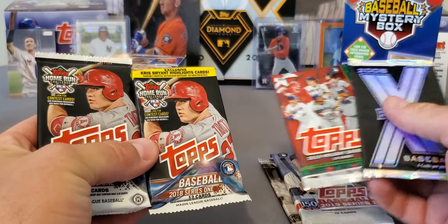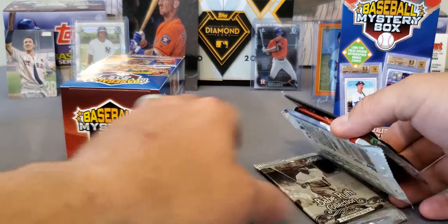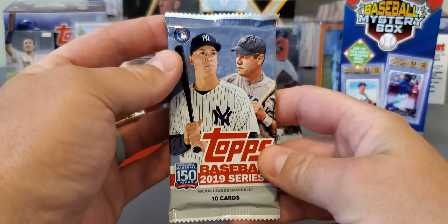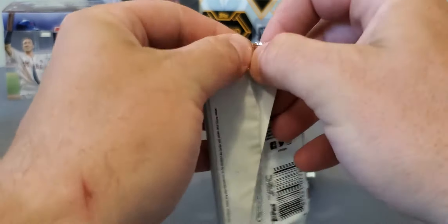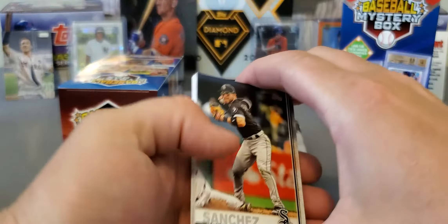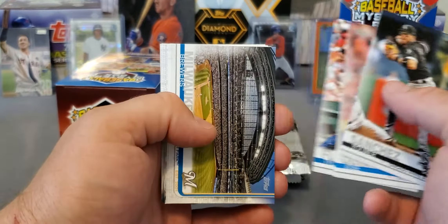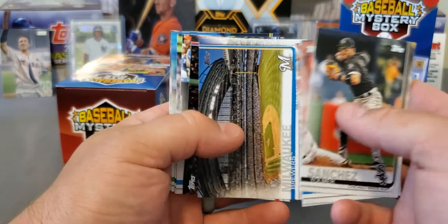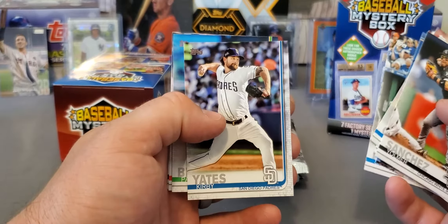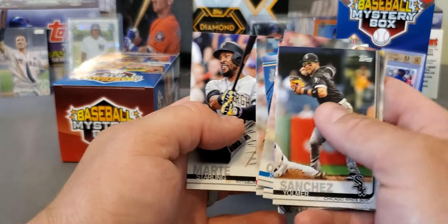You be the judge. I'm going to say this box here wasn't quite as good as my last, but we still got some nice stuff. So we're going to go ahead and rip. We'll take a look at Series 1 from last year — hunting for Laureano, Kyle Tucker, maybe get a parallel of these guys. This set was not the greatest last year, but not saying you can't still pull some monsters, because you can. Your flagship product — you always got that chance. Nothing really in that pack.